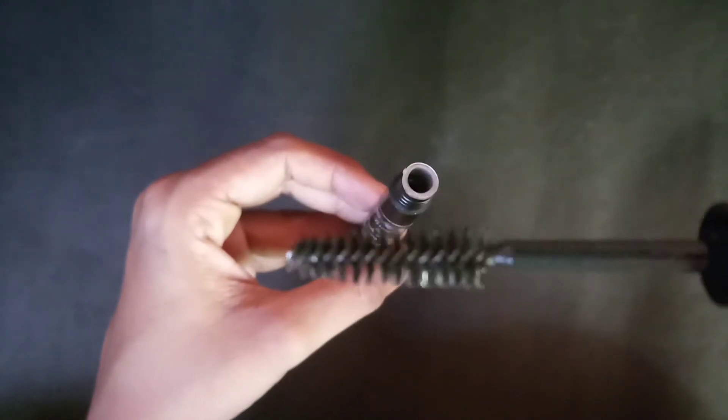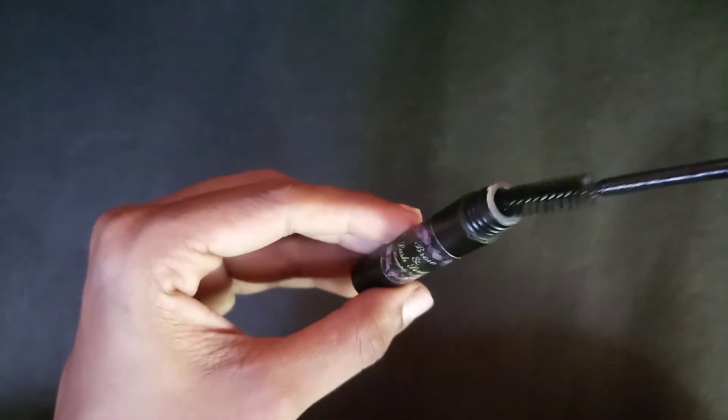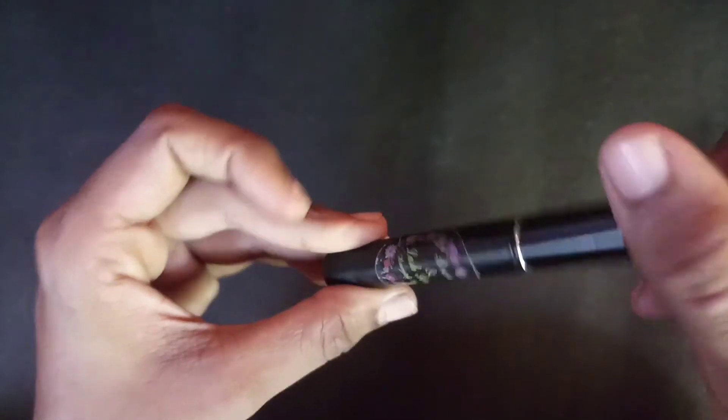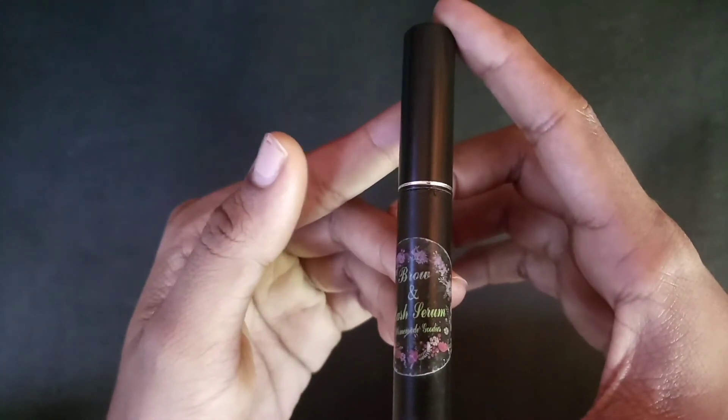The brush and polish portion is soft and user friendly. It's a very good feeling when you use it.